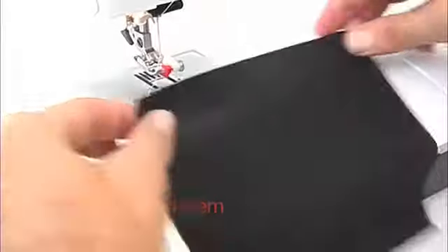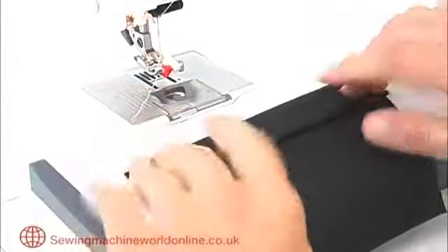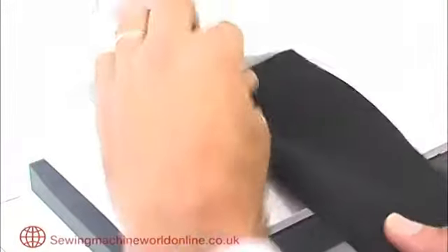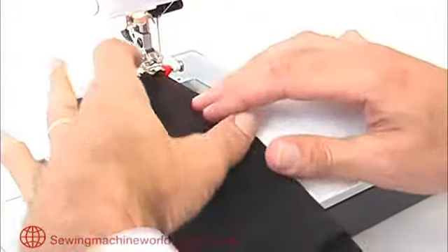When sewing a blind hem, you first need to fold your fabric to put the hem in place. Fold a double hem so that the raw edge is caught inside. Then fold your fabric back over so that we can sew along the folded edge inside the hem, just catching the front of the fabric.